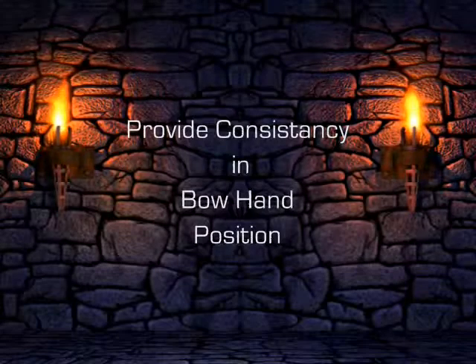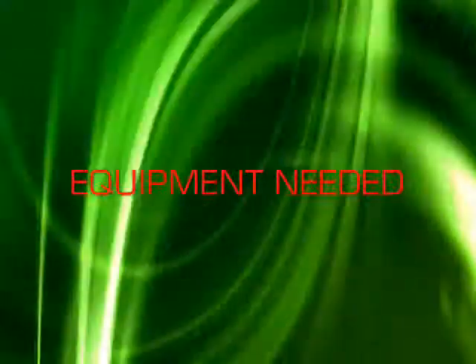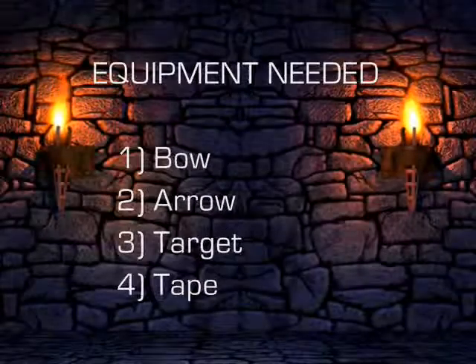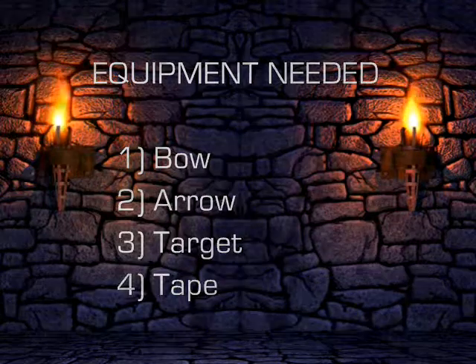This exercise is designed to provide consistency in your bow hand position. For this exercise you will need a target, bow, arrow, and tape.